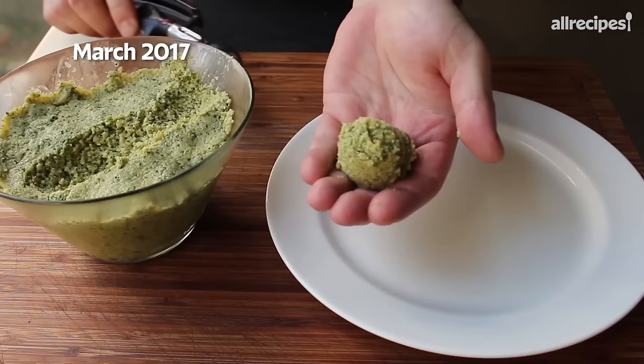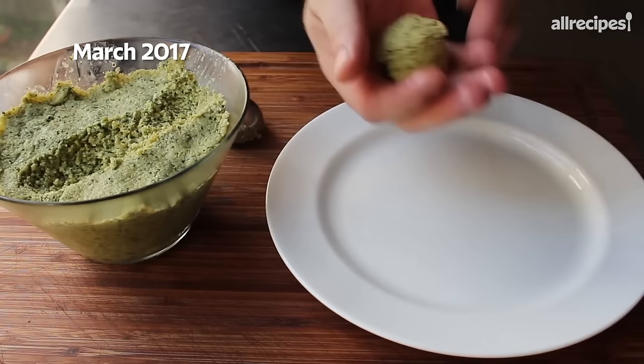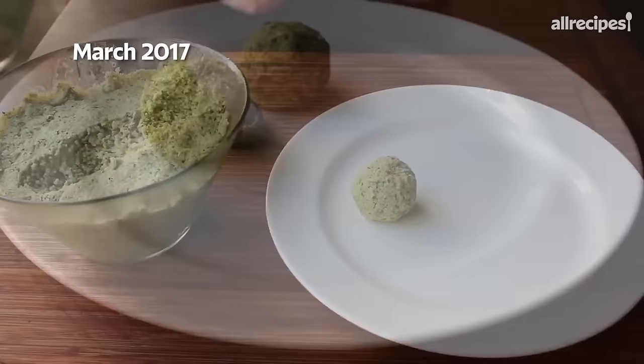One tip: if you moisten your fingers, these are a lot easier to work with. In fact, there's an old saying in the falafel industry — damp hands make smooth balls — and it really is true. So we're gonna form our falafel into the shape of our choice, and at that point they're ready to fry.